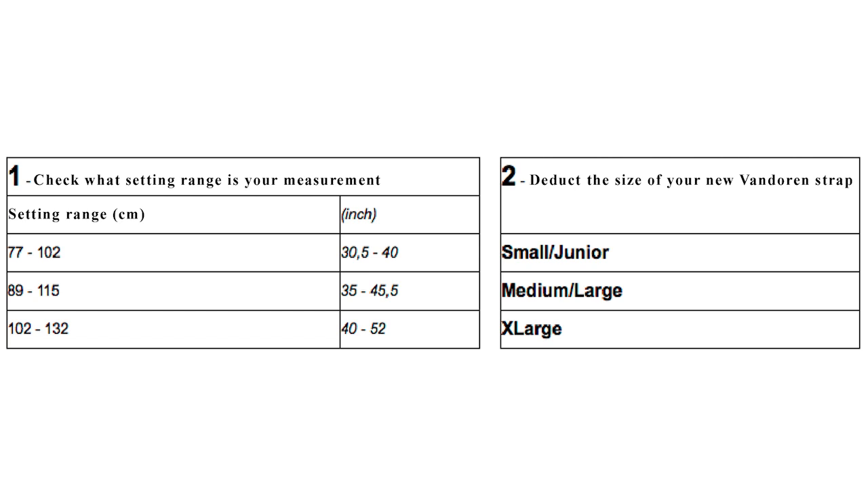If you hesitate between two setting ranges, make up your mind by taking into account the usual size of your neck.